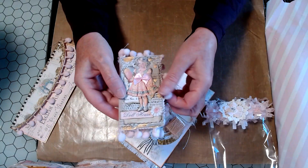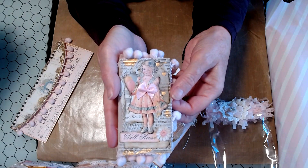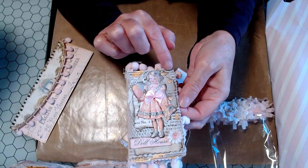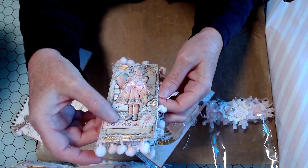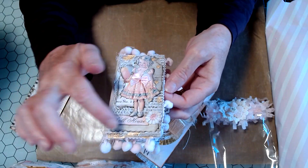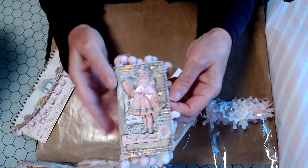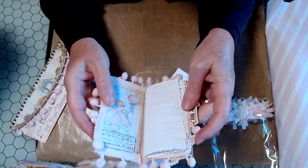And then you guys look — a little teeny tiny journal. It's so cute. And again, she's got all the things, all the layering. She's got some of that vellum paper right there with the little hearts. What is this? It's some sort of a mesh looking lace. Oh my gosh. So many things. And then she's got that gold — whatever she used, it's just beautiful. Gilding — I'm just not sure. I got to find out. Gilding polish.